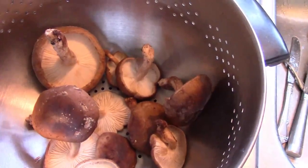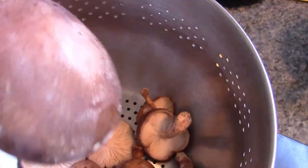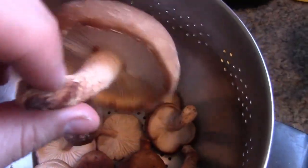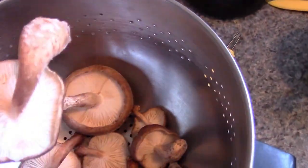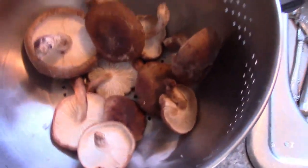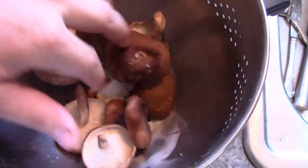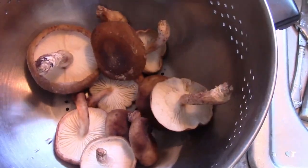These are mushrooms grown from a log — shiitakes — and you can see they came out really plump. These are about three or four days old and they're still looking great. That's just a little bit of a log harvest. After you soak the logs, they grow pretty quick.